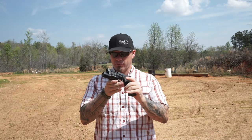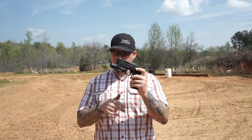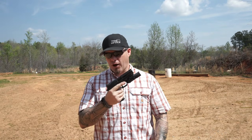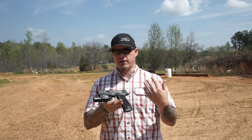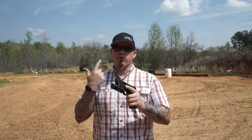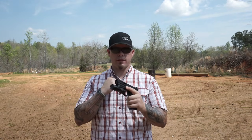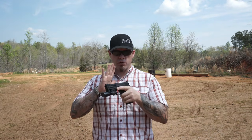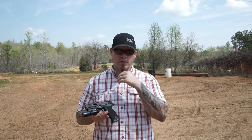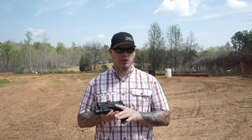I keep my magazine release on the same side even though it's reversible, and I don't mess with ambi releases. I'm still going to use my index finger to release the slide as a left-handed shooter, whereas shooting right-handed I'd use my thumb. So right or left hand, I'm using the same side of the gun to release the magazine. For those of you who slingshot, you can keep doing that, but you are adding time — and the gross versus fine motor skills argument is something I'm also going to address briefly because there are some misconceptions.